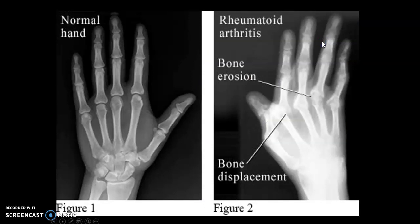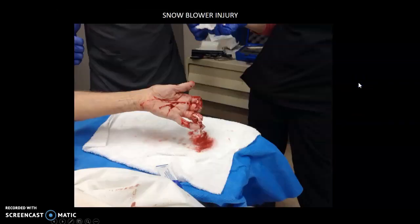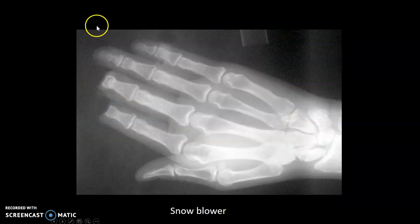Your patient may have rheumatoid arthritis, where the bones tend to erode. Patients with rheumatoid arthritis may struggle with some positioning due to limited range of motion depending on severity. Snowblower injury — every winter we have a patient who sticks their hand in a snowblower. They may send you their fingers separately to x-ray.